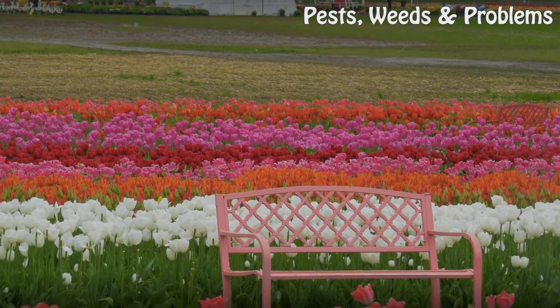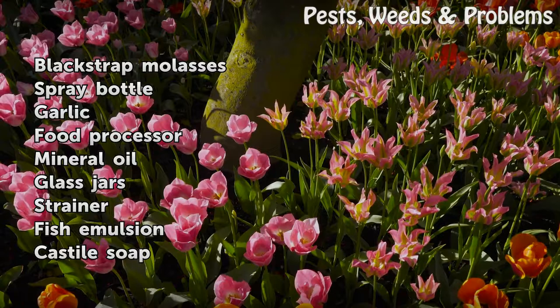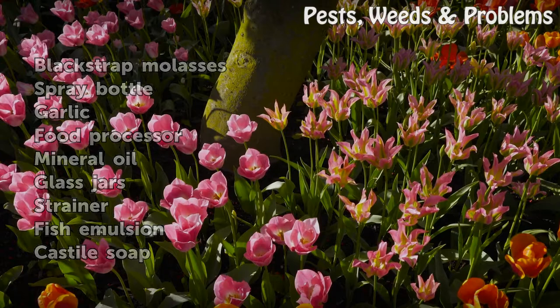Things you will need: blackstrap molasses, spray bottle, garlic, food processor, mineral oil, glass jars, strainer, fish emulsion.